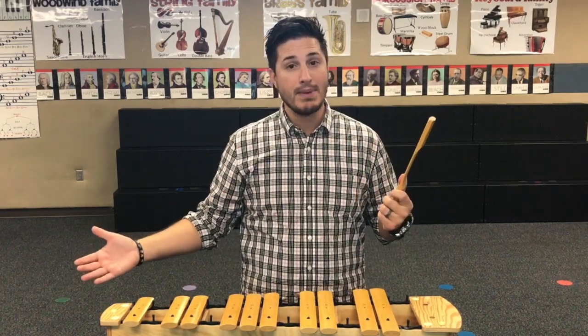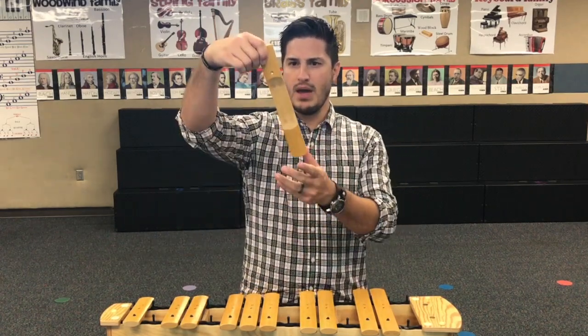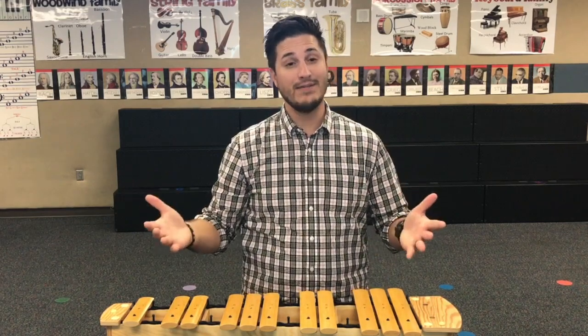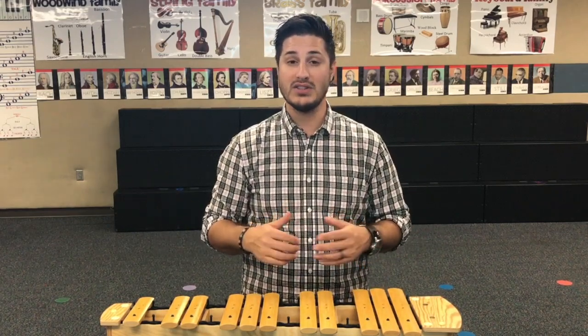And when it's time to put them back on, think like this: hand on top, hand below, push straight down, and there you go. That's the safest way to remove and replace the xylophone bars.